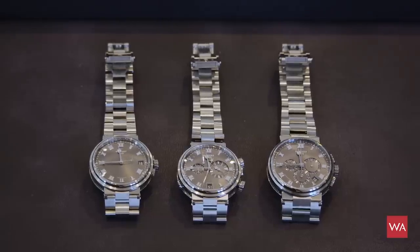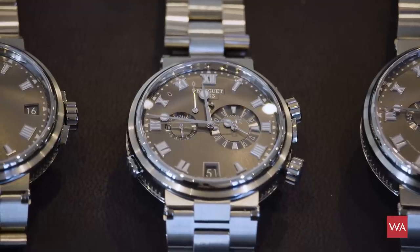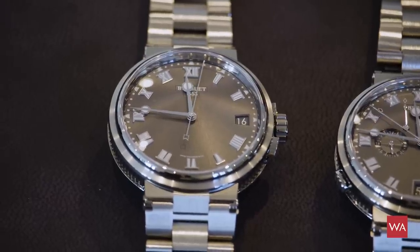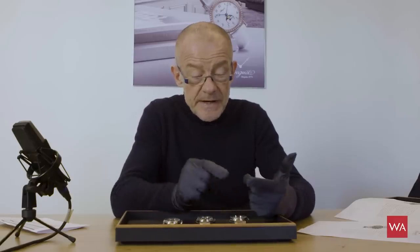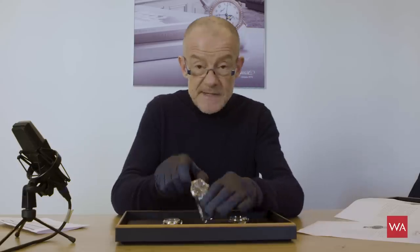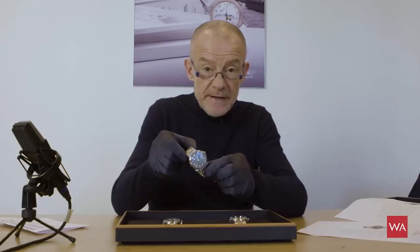You might remember last year Breguet presented a nice collection of marine watches and there were three types: the freehand watch, a chronograph, and the Marine Alarm Musical. Last year they had a version in red gold, a version in white gold, and a version in steel, featuring either a silver dial, a deep blue dial, or this grey slate dial.